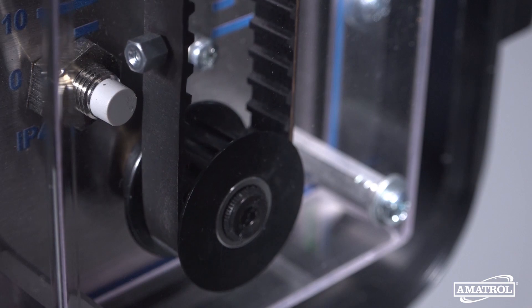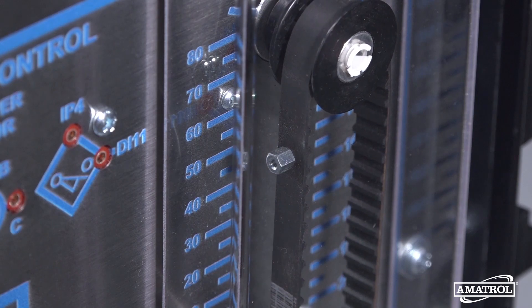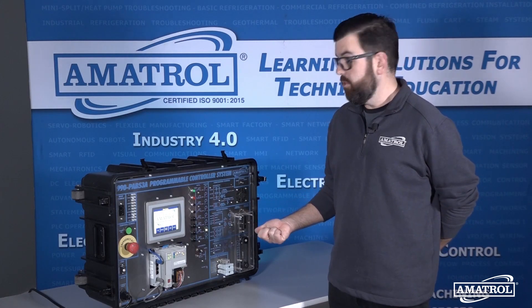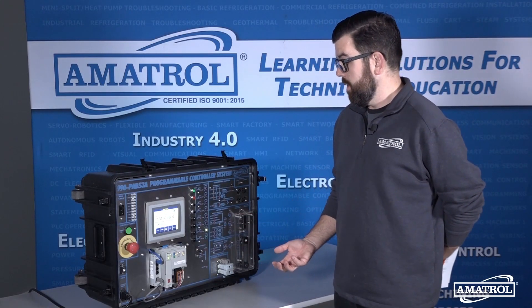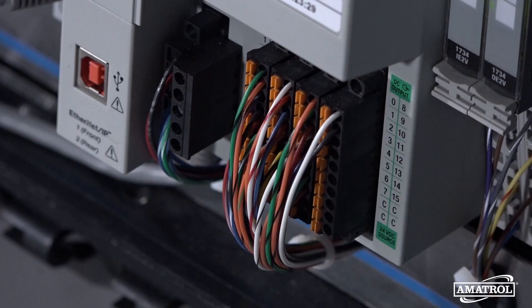A lot of trainers you see on the market are only going to be able to simulate these stations with lights that indicate something is supposed to be working, whereas this will actually allow the user or learner to see actual activity based on their programming of the PLC. It's a self-contained system that covers everything from the very basics of PLC operation to ladder logic.